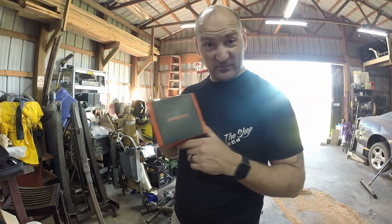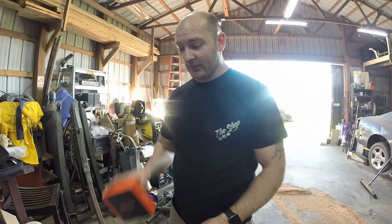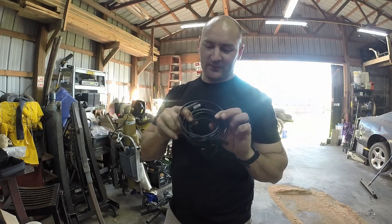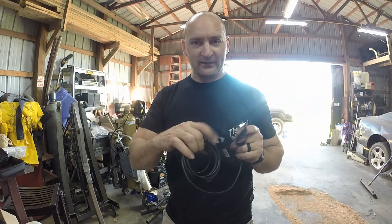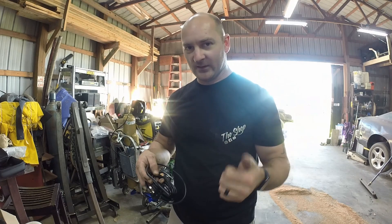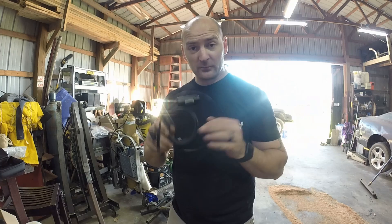I've got the cheapest one they have — it was about 30 bucks, which is actually worth it when it comes to looking in certain places. What you get is an 11-and-a-half-foot cable with a camera and a light attached to it. It also has add-on features and an app where you can take video, take pictures, zoom in, and control your light source.